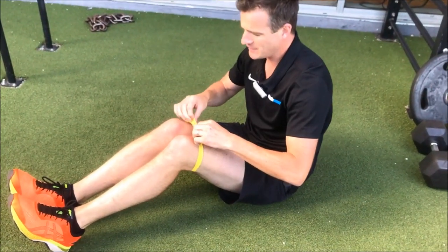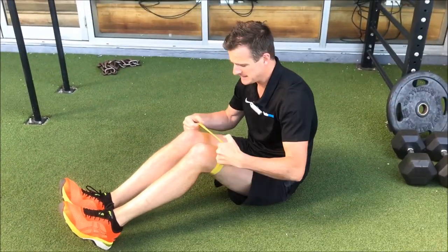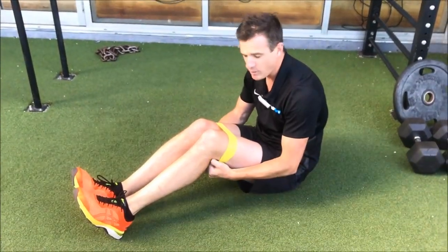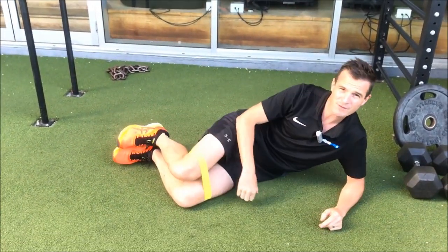Nine times out of ten, I get patients coming in with knee problems because they've got weak hips, tight hips, or something wrong with their glute activation — something that gives them poor tracking through the knee.